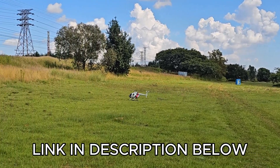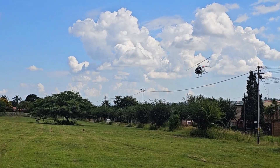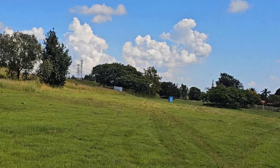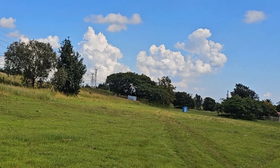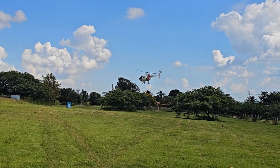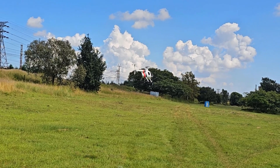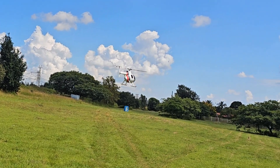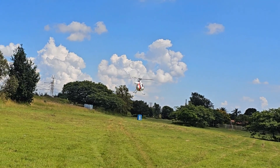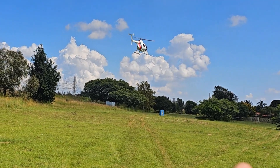I actually like a lot how gentle this thing is. Well, I mean it can go if it needs to. So here — that's ATTI mode. GPS mode. And ATTI. GPS mode.